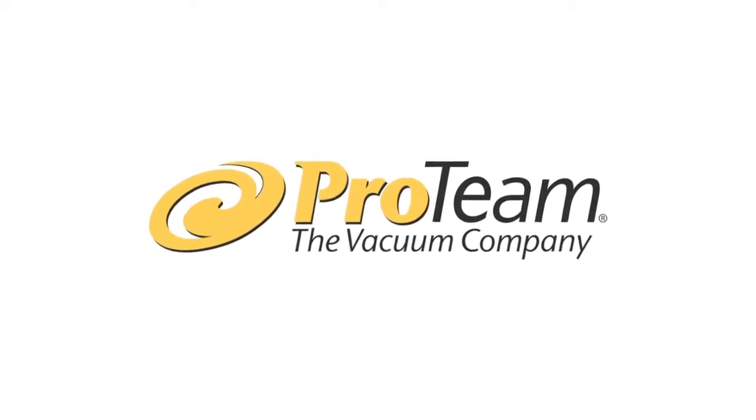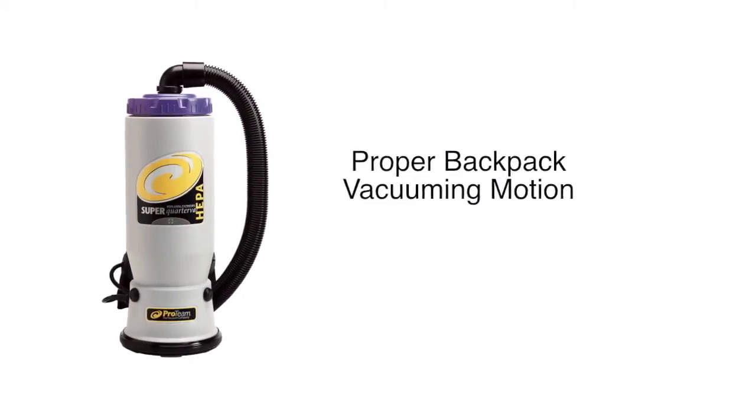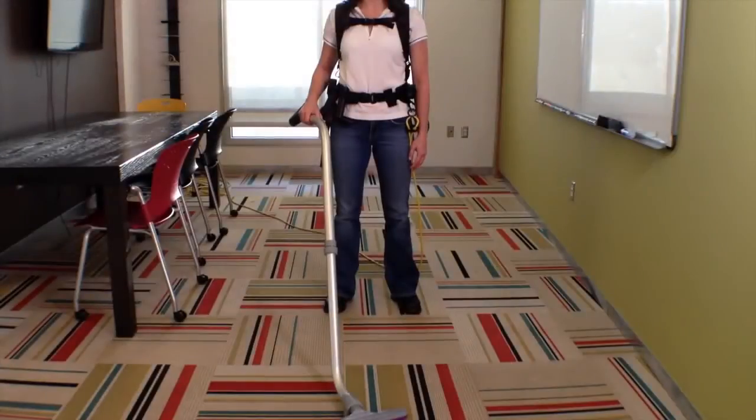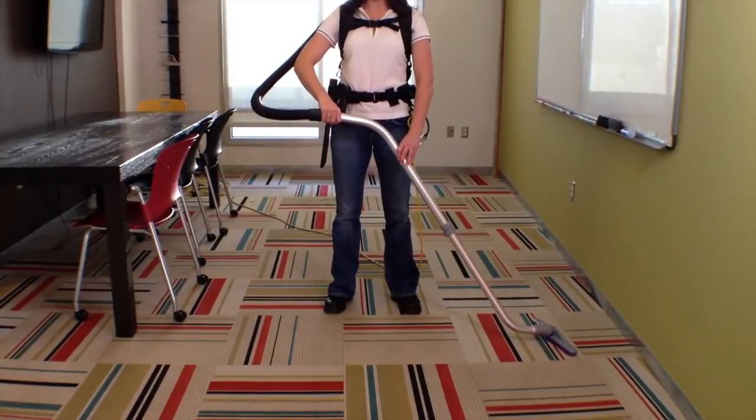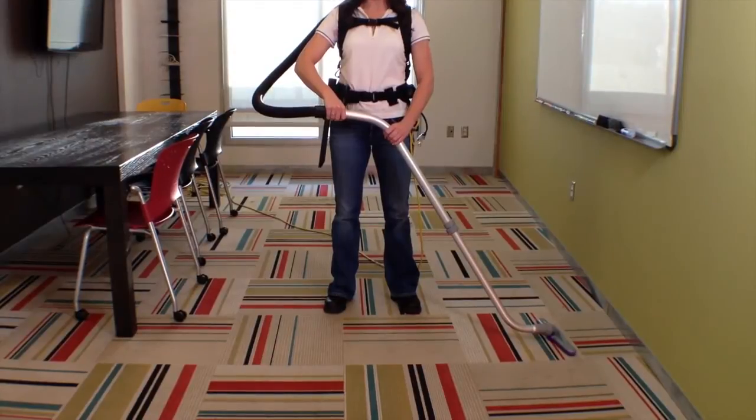Today with Pro Team we're going to learn the most effective motion for cleaning large areas with a backpack vacuum. Begin with the wand parallel to your body, with one hand placed on the area of the wand closest to the hose. Place the other hand at a comfortable distance beyond the bend in the wand.